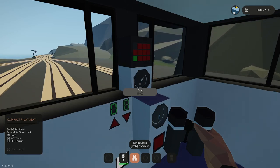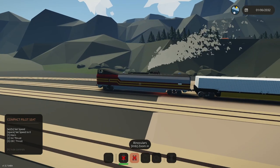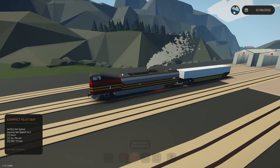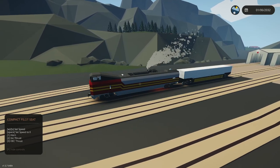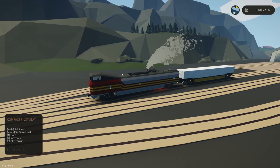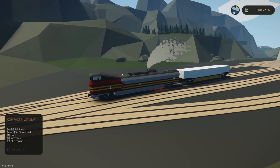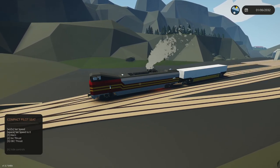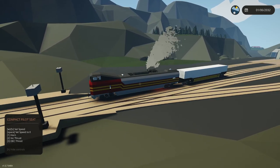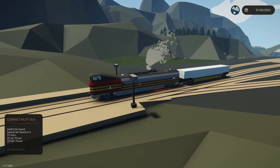It looks like we're doing much better. The slip seems to be a function of over-torquing the wheels, which makes sense. You have a coefficient of friction between the steel wheel and the steel rail. If the torque is too high, it allows you to get past that coefficient of friction where you're no longer generating traction. Once you're spinning, you're going to stay spinning.